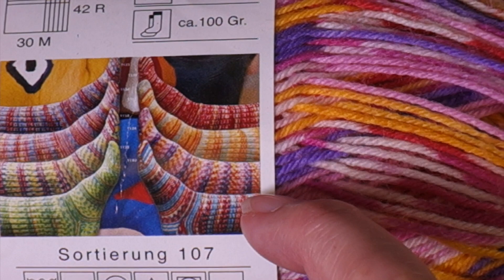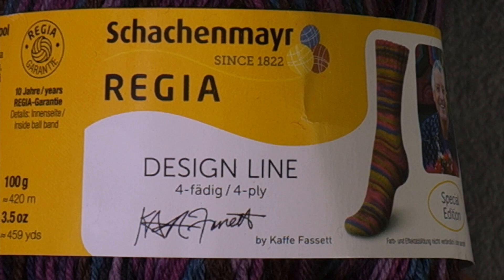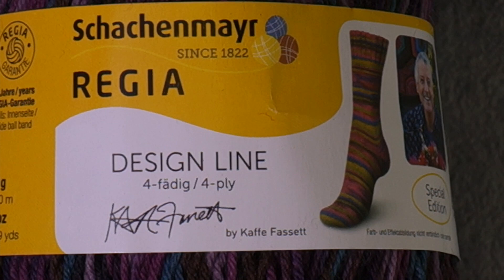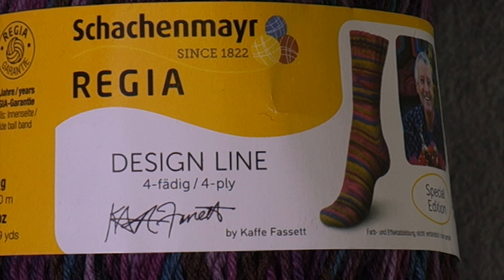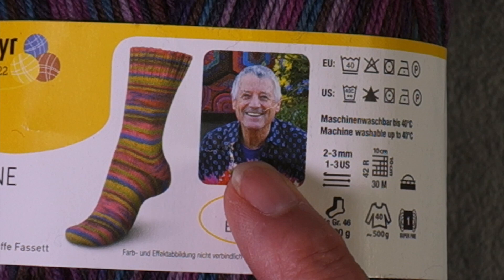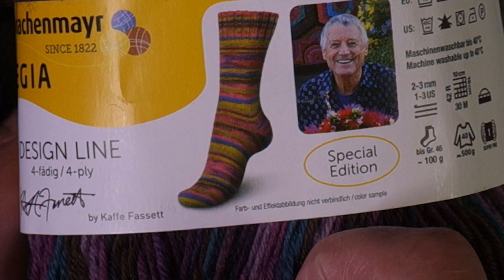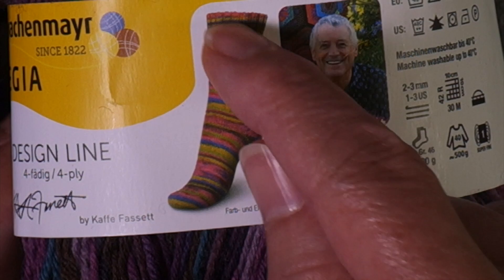Even though they're kind of crazy stripes, it's very regular — you have the purple one and then a sequence of orangey-white color, so it's a fairly short repeat. This next one is a Regia design line — Regia has knitwear designers design colorways for them. This one was designed by Kaif Bassett, who is an artist. When I learned to knit in the eighties, he was huge with his books on color and blending. You can see a picture of a sock where it's striping but not regular stripes by any means.